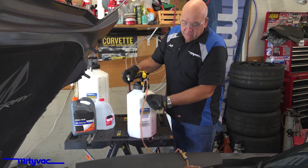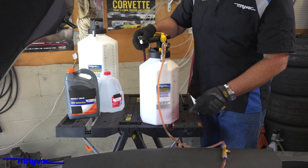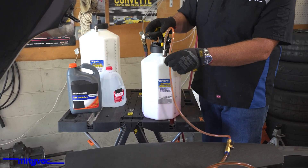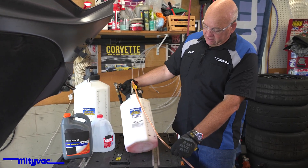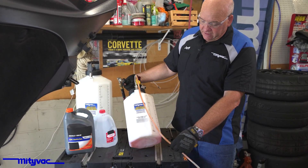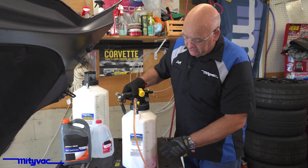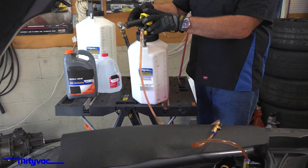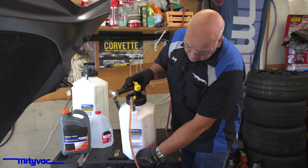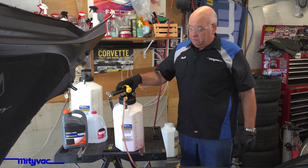As for where the pickup is — to make sure we don't get any air into the system or underfill the system — if you start seeing air bubbles racing through there, that means you're running low on coolant in the reservoir. What I like to do is take a rag or something and just stuff it under the unit so that this is the lowest part and it picks up as much of that fluid as possible.